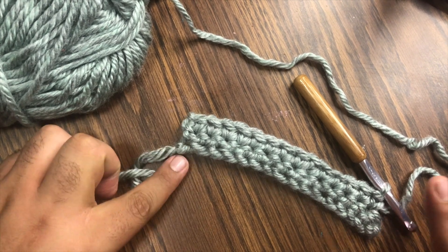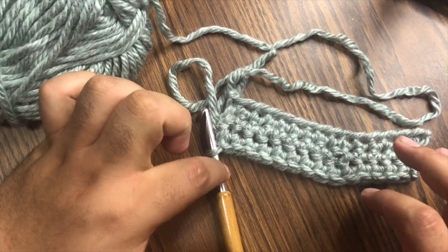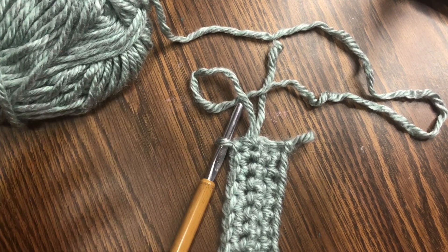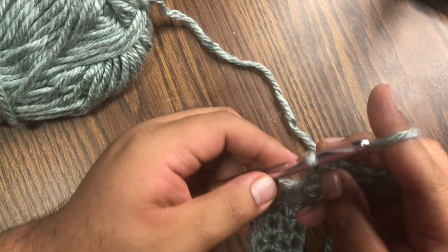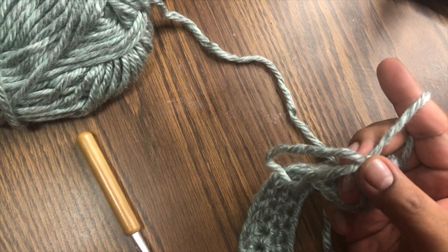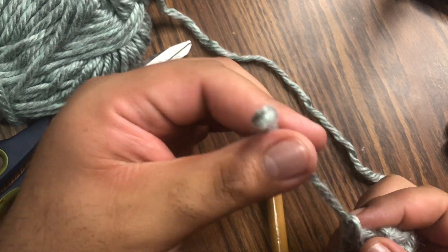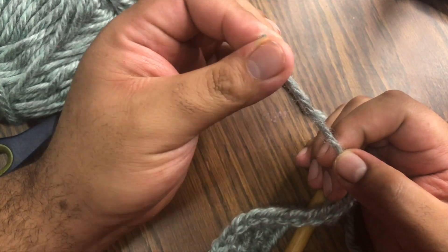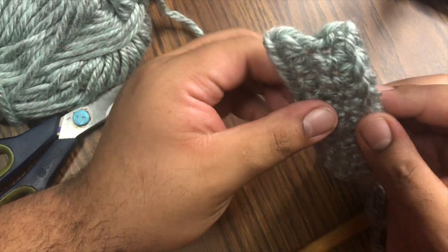Now we're at the end of our second row. Again, chain one, turn the work over, and continue the process. What's great about crocheting is that you can actually see each row building upon the garment you are creating. Once the piece is whatever length you want it to be and you're ready to finish, chain one, pull it through, remove your hook, and simply cut it off. Pull on this slightly so it tightens up, then take a yarn needle, thread it through, and work it into the loops so that it's hidden — and then you'll be done.